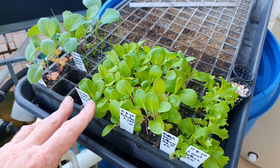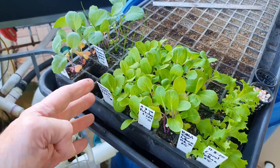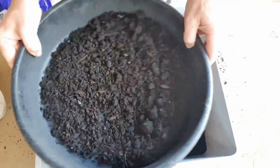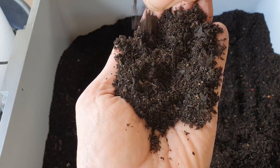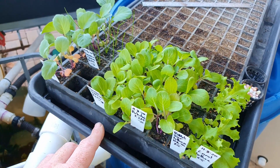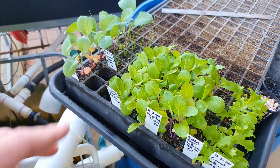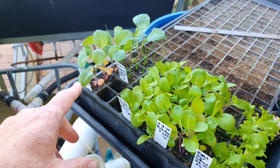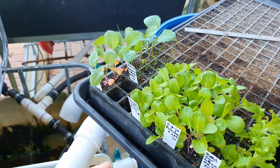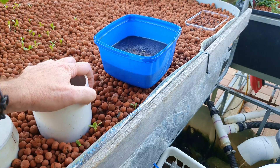Transplanting seedlings into the system would have to be the next easiest way to go. These are some I've just started off in seedling mix. You can buy a specialty seedling mix or make your own — I just buy a good premium potting mix, run it through a sieve to get all the large chunks out, and sow seeds directly into that soil. These guys are a little bit long in the tooth and should have gone out last week, but I'll show you how easy it is to get them out of soil, whether you've grown them yourself or bought them at a nursery, and then get them into the grow bed.